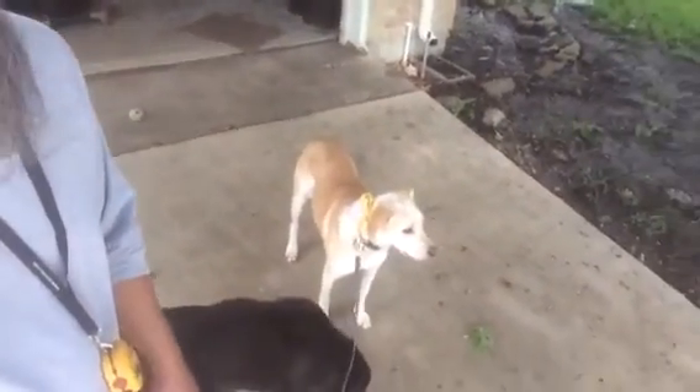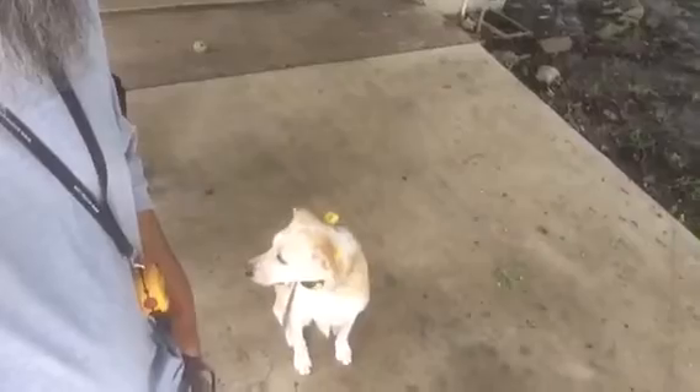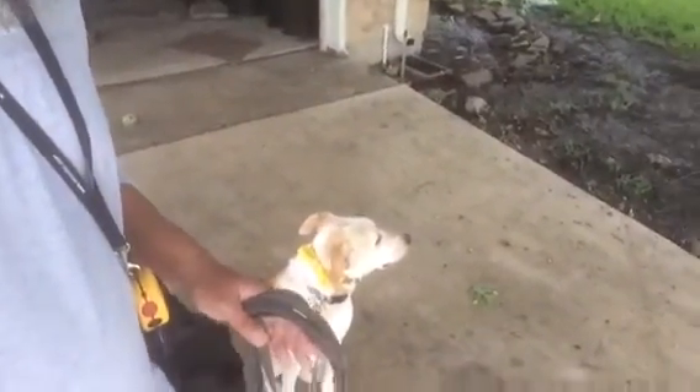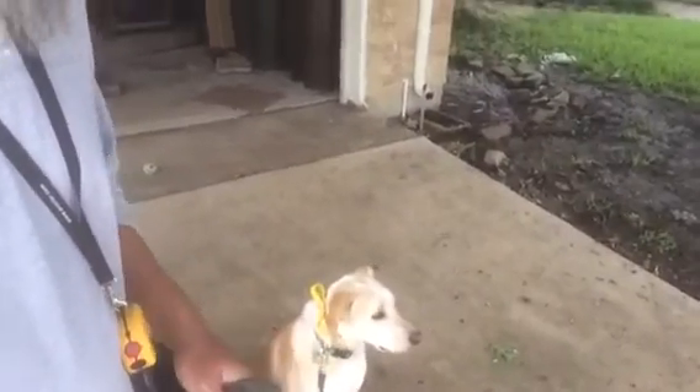We have Lily out here, and what we're going to ask Lily to do is go into a down position without a pet cot. We had to start with Lily on the ottoman back there. This command Lily had really struggled with in the beginning, and dogs like Lily — dogs with trust issues — they're fearful, and most of them struggle with the down command initially. But she's gotten a whole lot better at it, and we're going to take a shot at asking her to go into a down position without a pet cot.